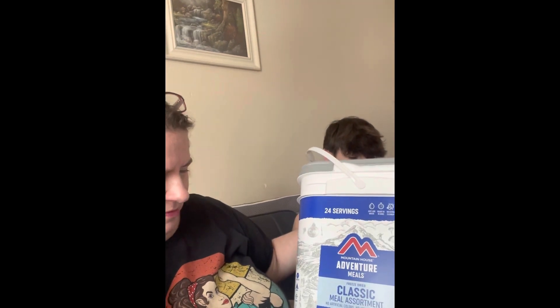My son left and I have to eat this whole thing by myself. Hey everyone, how are you doing? Today's video is an unboxing of these Adventure Meals classic meal 24-serving meal assortment — this is for the end of the world. I got these just to try and I have my little helper here, my 14-year-old. He is really interested in going into the military, so when I saw these online on Amazon I thought we could try them out.